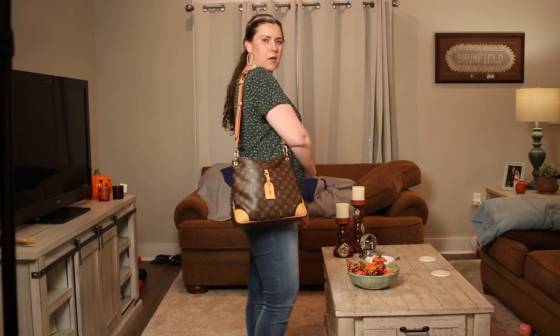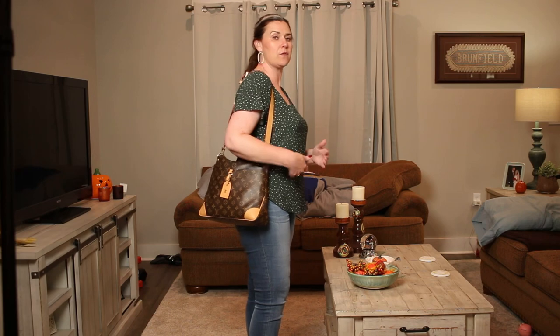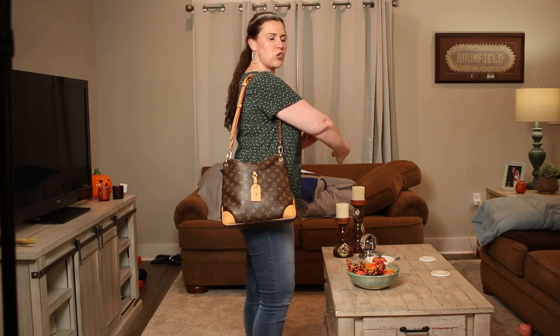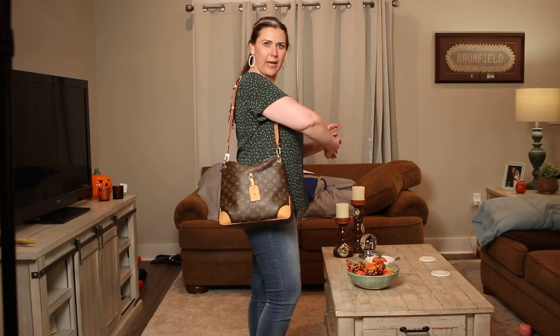Let me know in the comments what you think — whether crossbody looks flattering or if the long shoulder works better. Overall it's a great bag and I'm enjoying it. Would I buy it again? Yes — not the PM, but the MM. If you don't carry as much as I do, the PM would work fine. If you have any questions, leave them in the comments below. I hope you enjoyed this video and I'll see you next time in Ashley's Closet — bye y'all!